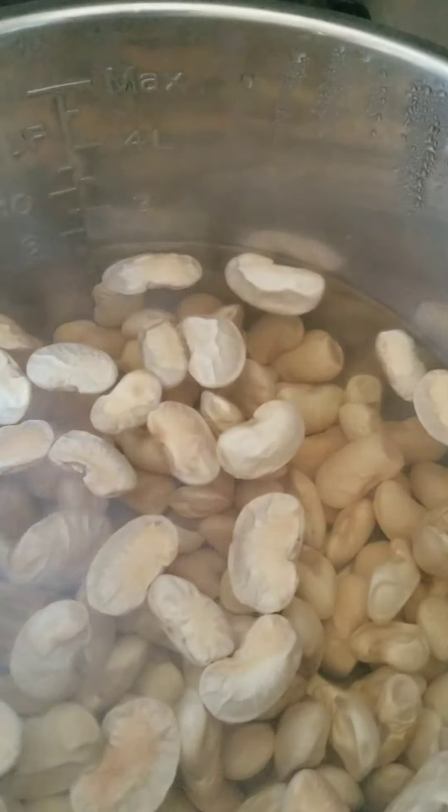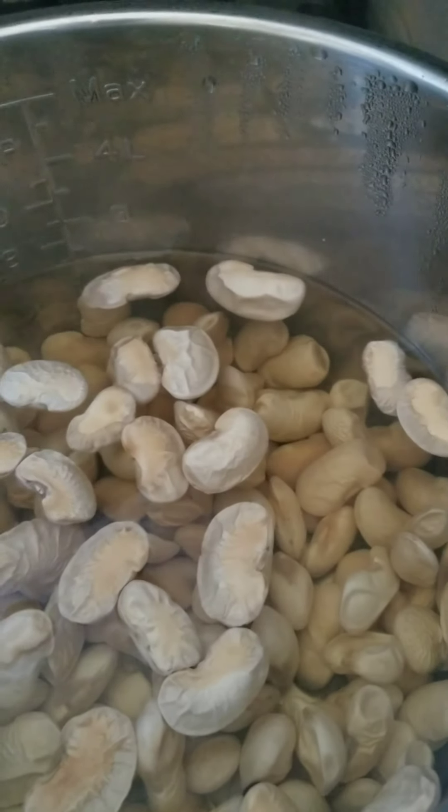It's been through the quick soak. I don't have a lot of faith in these — they look kind of questionable — but we're going to keep going.